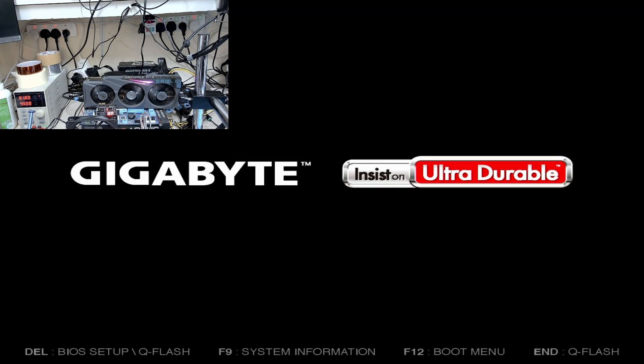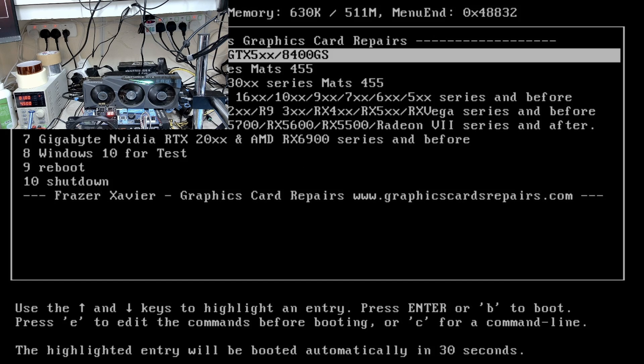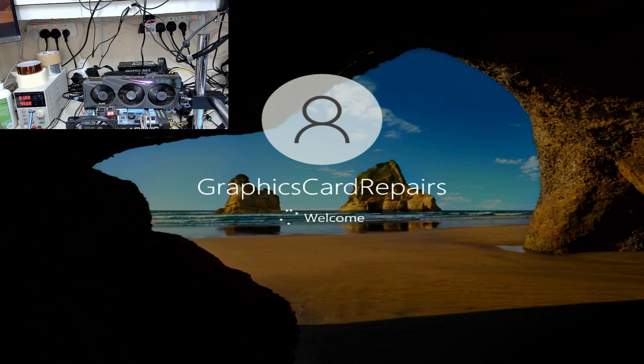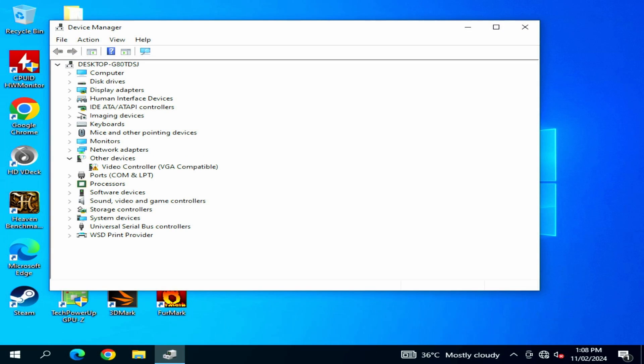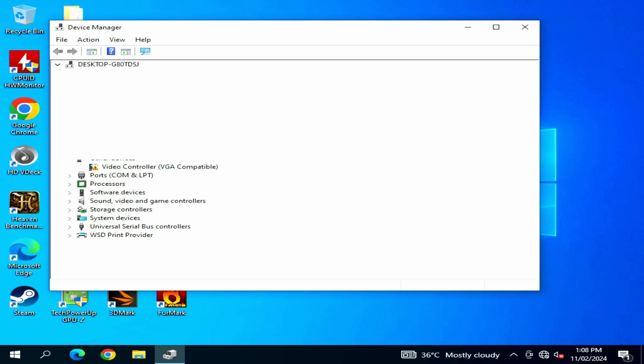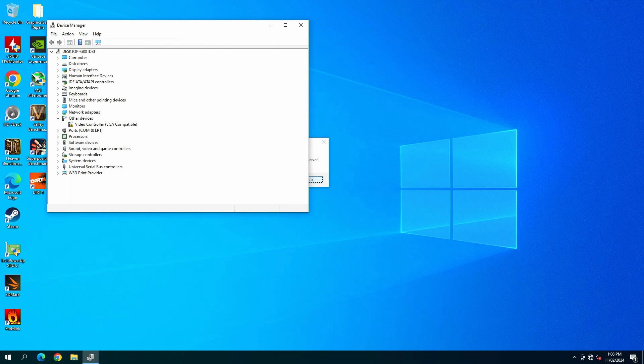If you watched my previous video, you must have seen that that card was burnt, and the reason it was burnt is it had no fuses at all. One thing I know about Gigabyte is that even their lower end models, like the Eagle, still have fuses on them — and that's the best thing about Gigabyte that I like. If you don't see any hole on this board, it's only because of those fuses. It's a lesson that every AIB partner should learn: install fuses so that their graphics card doesn't blow up or burn the PCB.